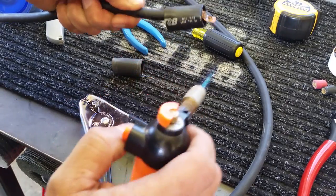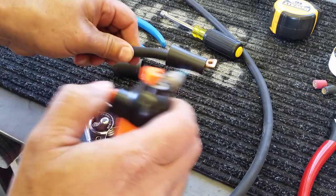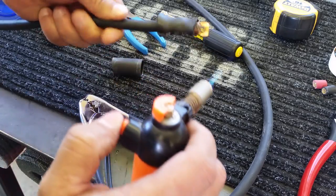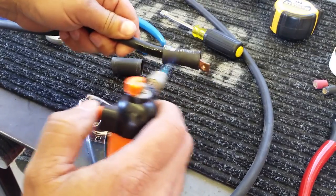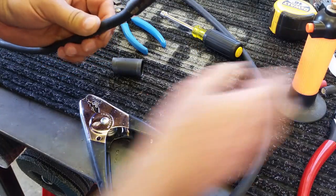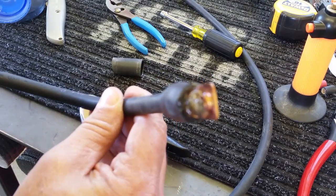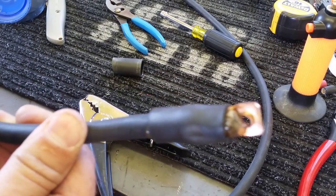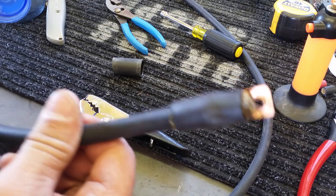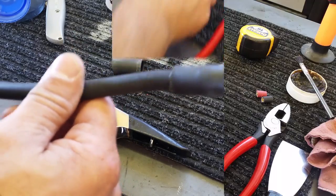I'm going to try to get this as even as possible so it shrinks evenly. This is really thick stuff. Okay, that's good enough. That's probably never going to come out of there — the screw will crap out before this pulls off.